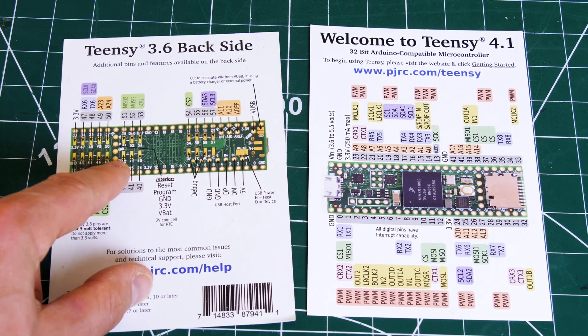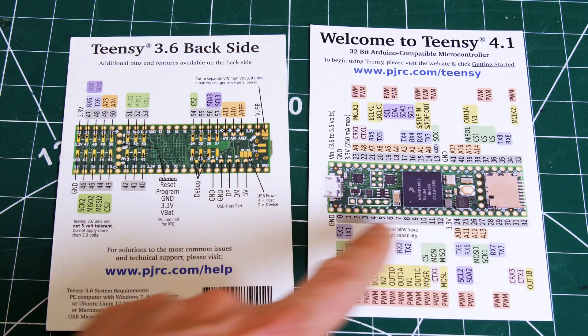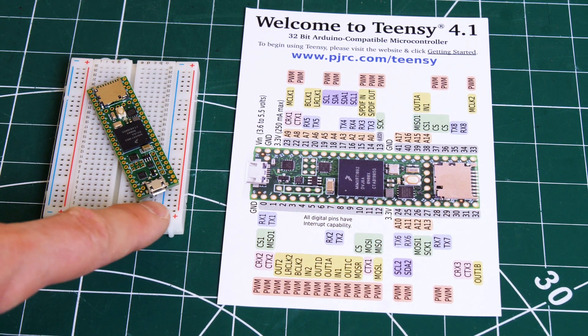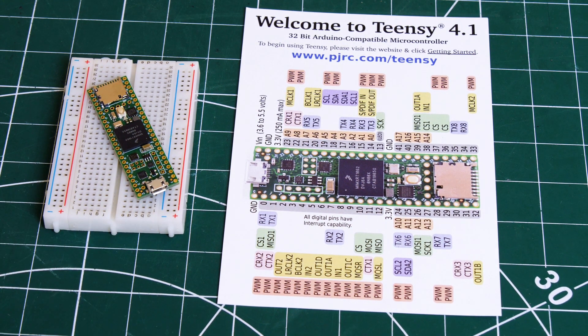On the back of the 3.6 there were still some pads to get to things like the sixth serial port, but on the 4.1 everything is accessible through normal pins that you can through-hole solder. The 4.1 also has eight serial ports, which is two more than the 3.6, and that doesn't include the USB programming port you can use for serial debug. So you get eight actual serial ports and can still debug the data. I'm going to be using six O-Drives and each one needs a serial port, so that still leaves me two for other peripherals.